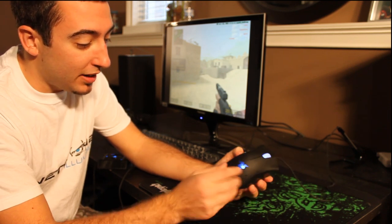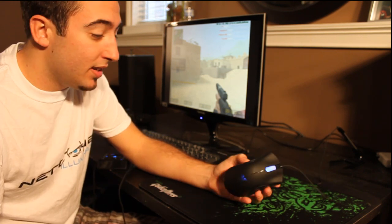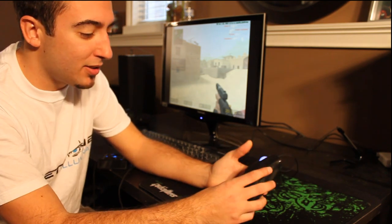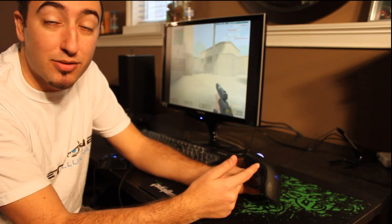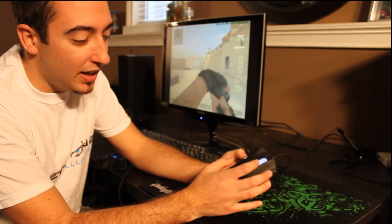I've been using it now for about three months so I'm actually pretty acquainted with the mouse and its pros and cons. Less cons obviously than pros, or else I wouldn't still be using it. It's got the basic setup with the two thumb buttons. Generally speaking people use these for back and forward in their browsers. In Counter-Strike I use one for my flash and the other for mumble.